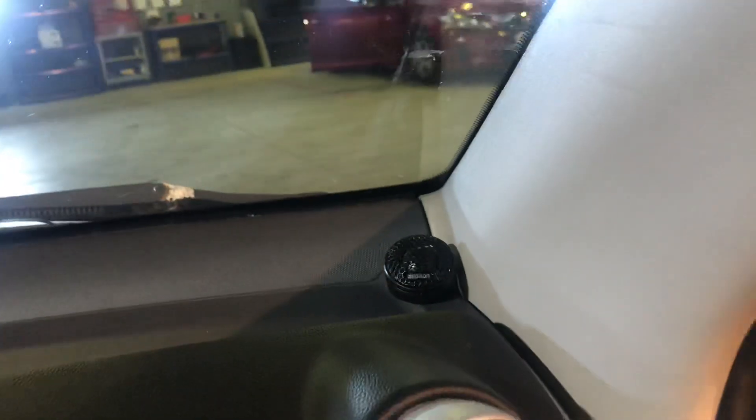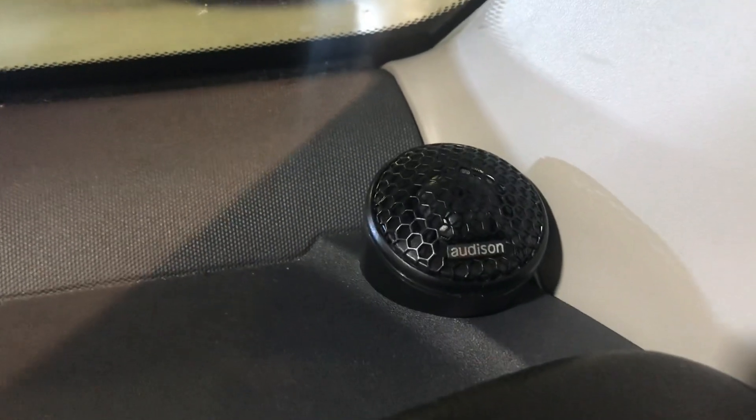That's the same on the front. The original tweeter is located in that housing there, so we've left it in situ but disconnected it. And then on top of the dashboard, what we've got is the Audison Prima AP1 tweeter, sitting there really nicely — clean finish, looks part of the car.